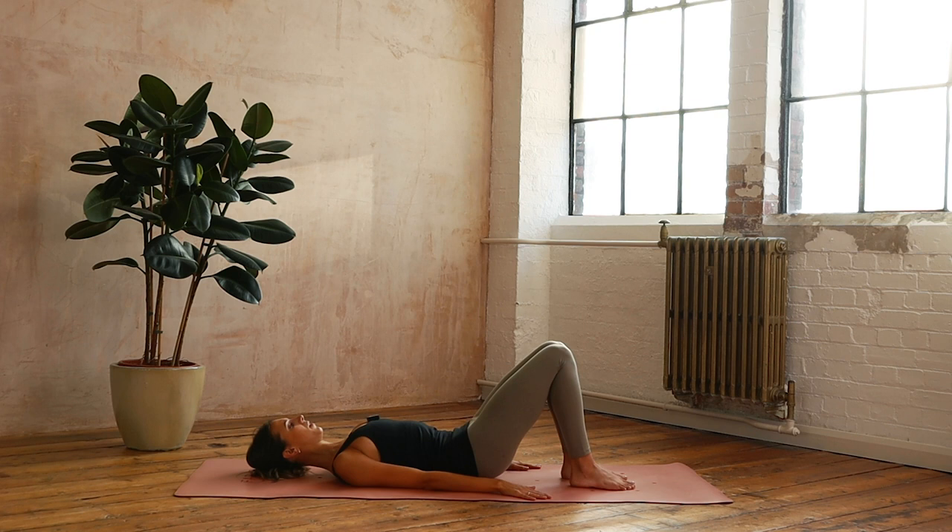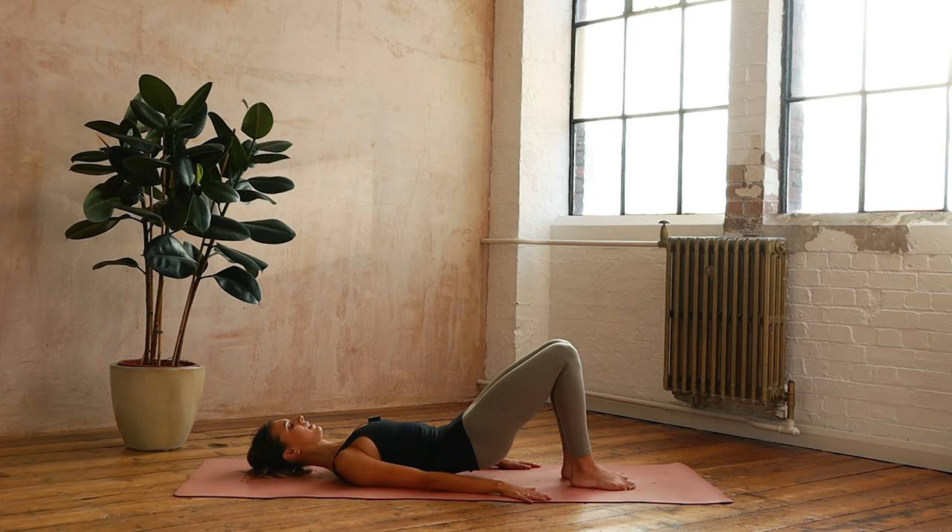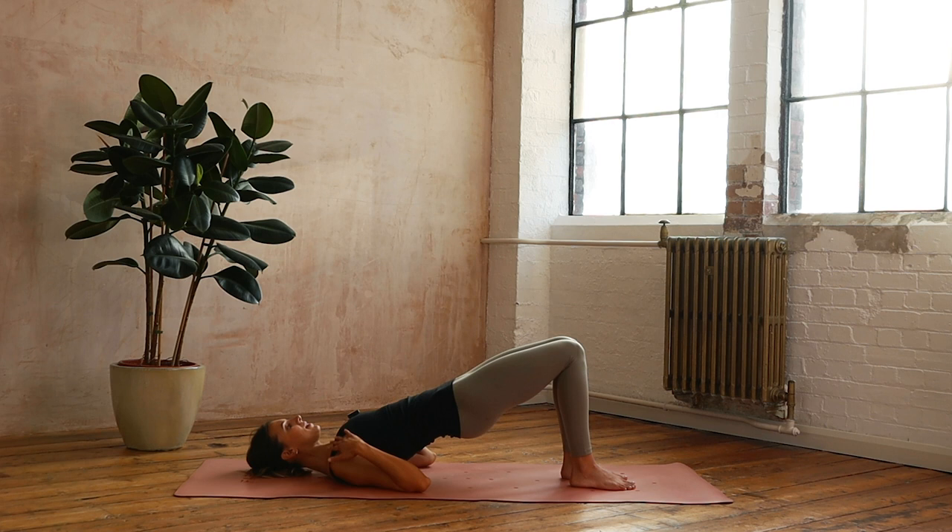We'll do two more, just getting nice and articulate through that spine. Breathing in, breathing out — press the low back down and start to activate those glutes as you roll up. Check that there's no wavering, no dipping left to right, feeling nice and centred, then melting between the shoulder blades as you come down through that back, all the way back to neutral. One more — pressing that low back down, drawing your navel gently towards your spine as you come up, standing into the feet, working the hamstrings and backs of the legs. Keeping that chest open, collarbone wide, breathing in and out as you work down through the waist, all the way back to the mat.